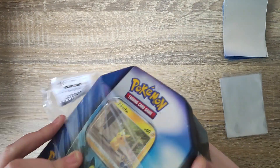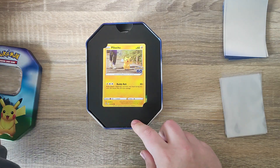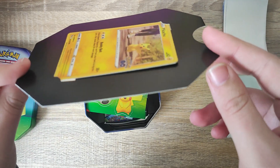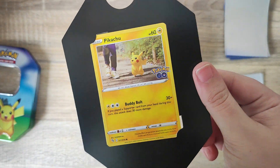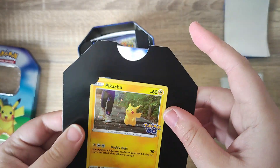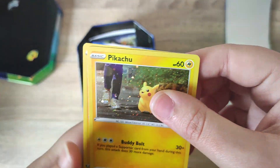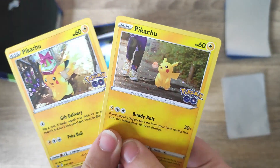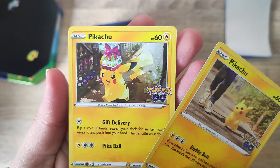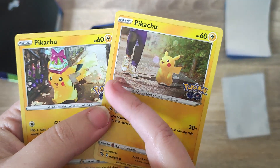Once we remove the lid we do have the cardboard insert. For some reason with these ones it's much flatter — they've been in the same room as the other Pokémon tins where the cards are really warped, but for some reason this one is much much better. We do get two Pokémon GO cards: we have our little promo down here which is the Pikachu holding a present, and we also get the Pikachu trainer card as well, and they have this little dotted holo on them.